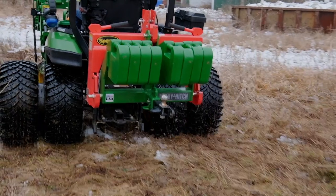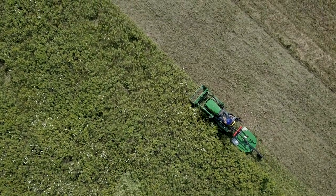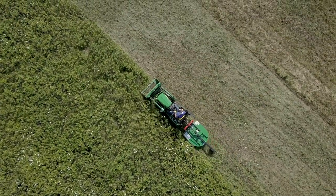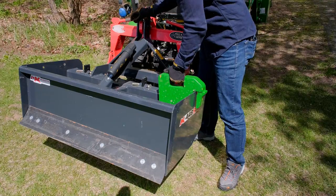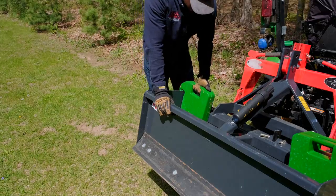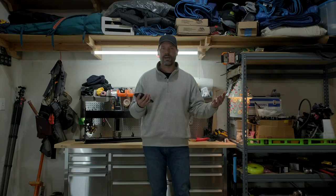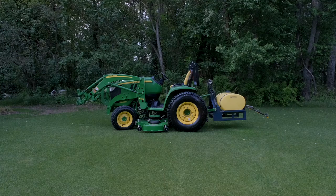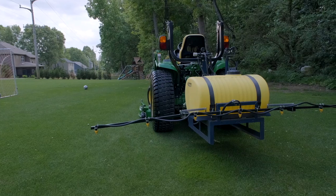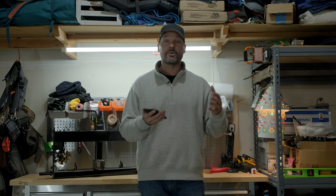Another good option is any three-point attachment you might have. Some are better suited than others — having a brush hog on the back in semi-tight quarters can be a pain because it extends six to eight feet behind the tractor and can sway and rock the machine. However, other attachments like a box blade have no moving parts and are less likely to damage if you back into something. You can also hang suitcase weights right on the box blade for additional ballast. Another interesting option is a tank sprayer — we have a 55-gallon tank sprayer that you could fill with water, though in wintertime that can be problematic, and you really want to fill it completely to avoid water sloshing around.